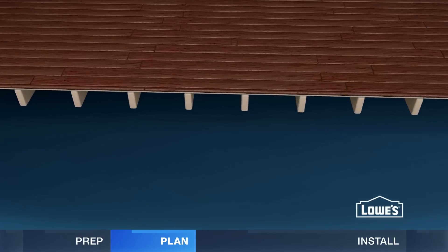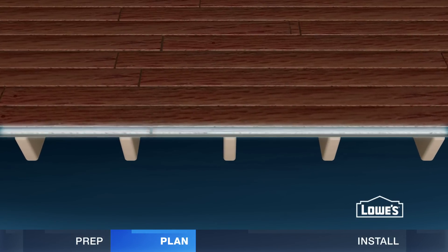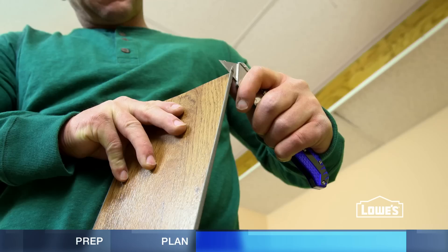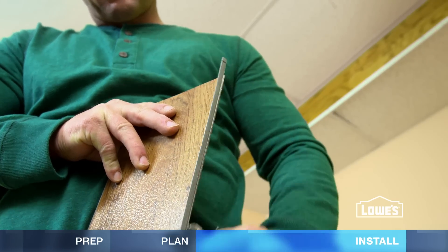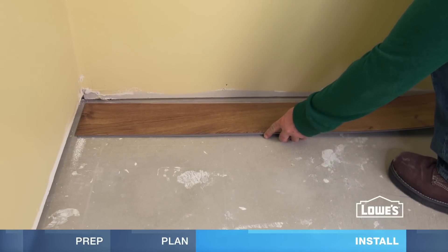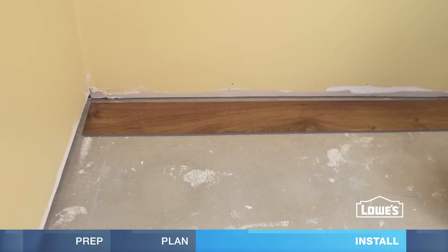Also, calculate the width of the last row. If it'll be less than 1/3rd of a plank, cut about 1/3rd of the plank off the first row. Begin the install by scoring and cutting the tongue off the first row. Then set the first plank in place on the starting line, cut side toward the wall.